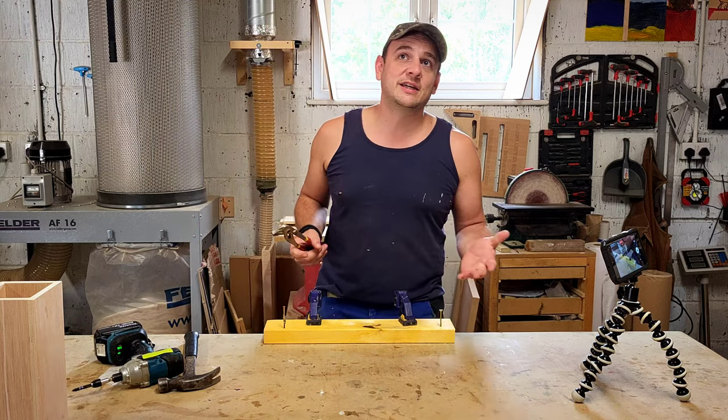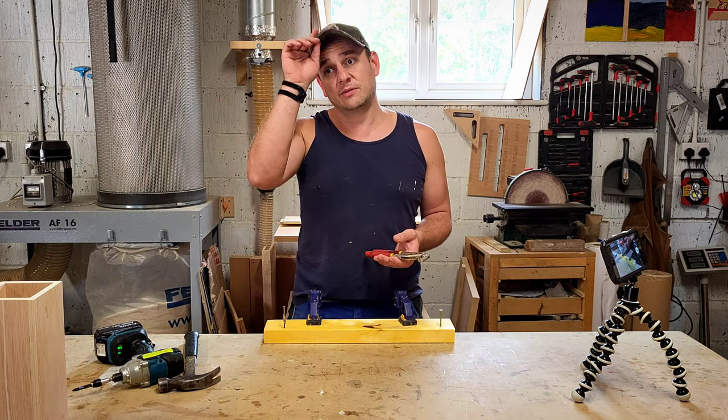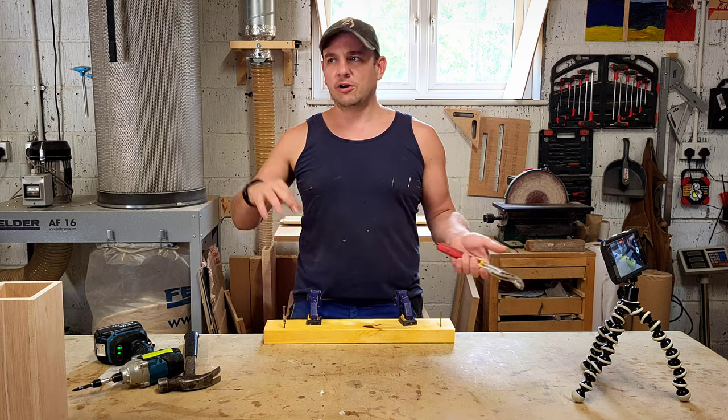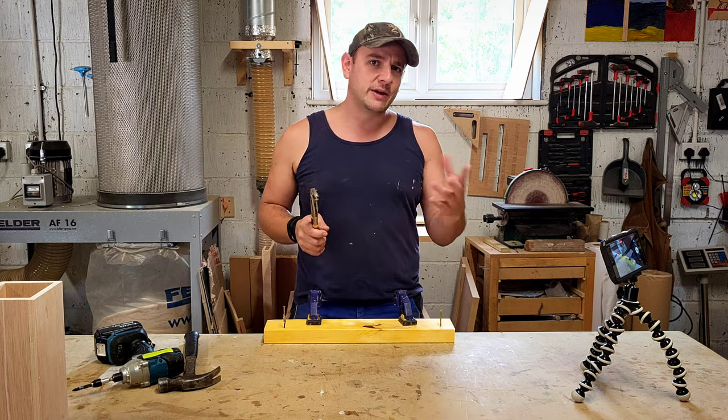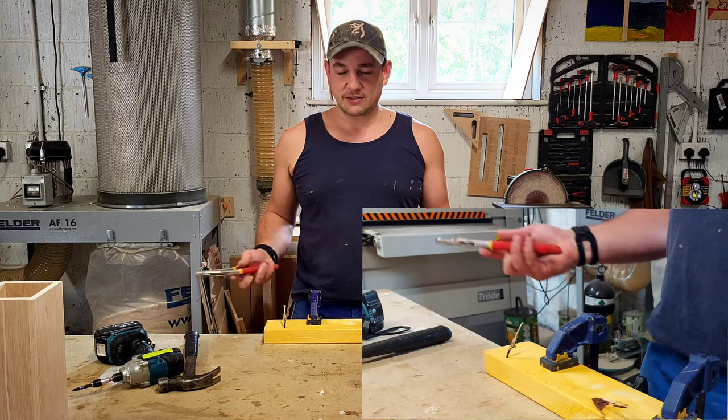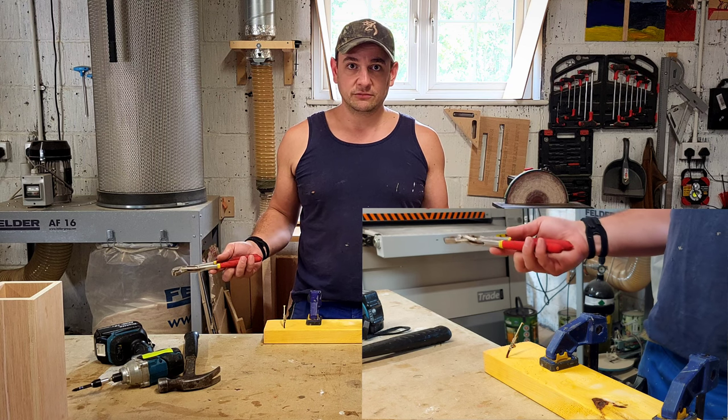Now, ultimately, fencing is a good example. We're going to pop that up, and there's going to be a massive storm — the wind's really buffeting, it's blowing, it's moving, it's shaking. The wind really gets on it, and the nail just bends. No bother at all.